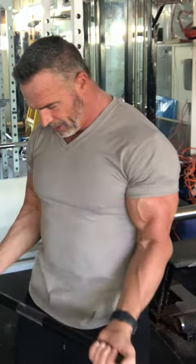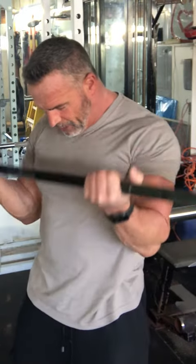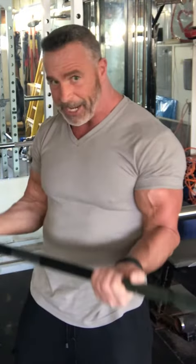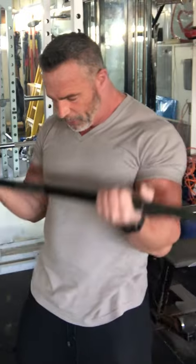Totally contracting the biceps, every rep counts. See, I'm not going all the way down or all the way up — it's a nice smooth squeeze, like a pendulum. The biceps never stop contracting. What this does is call more muscle into play, and that fatigues the muscle out quicker, so you can use lighter weights and get the same results.